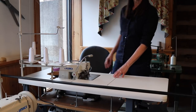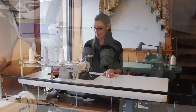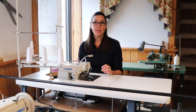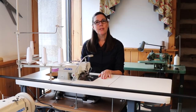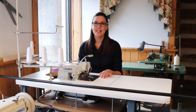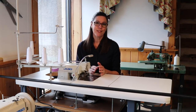We have a Juki serger — I love this machine. It's the MO6814S, a four-thread serger. We use this a lot in our slipcover classes and pillow classes, and I also use it when we're doing window treatments, serging off dust ruffles. It's a great machine to have in your workroom and also for teaching.